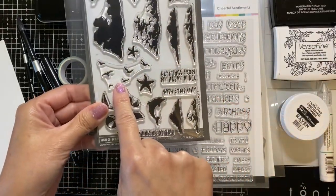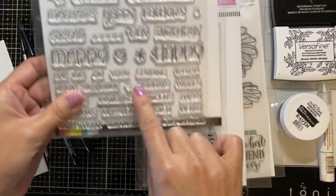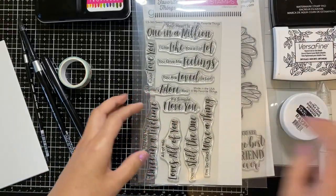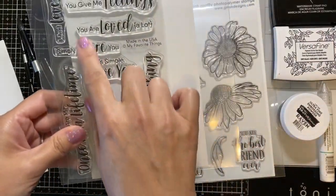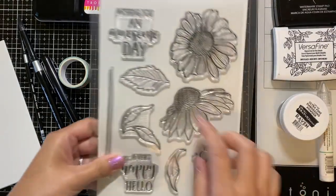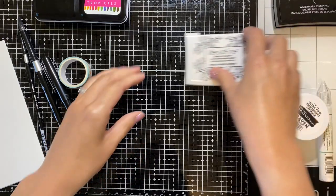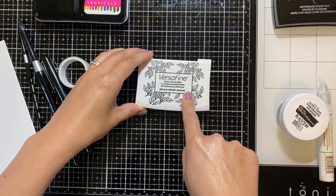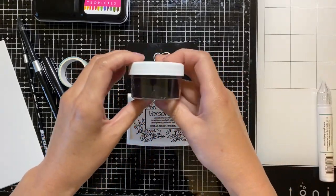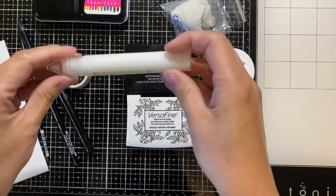I also like the birds from the Hero Arts stamp set. For sentiments I'll be using Happy Father's Day from Scrapbook.com, as well as My Favorite Things You Are Loved A Lot, and also from Gina K's Wishing You An Awesome Day. You can use whatever sentiment you want. To stamp down our sentiments I'm using the Versafine ink, and for embossing, VersaMark embossing powder from Brutus Monroe and anti-static powder.